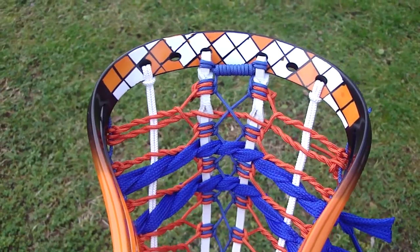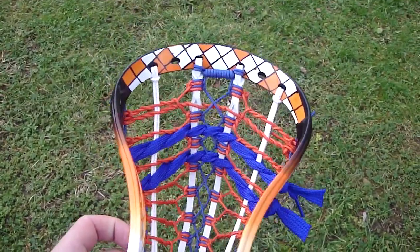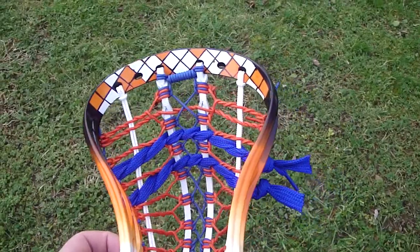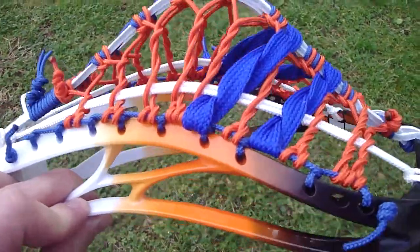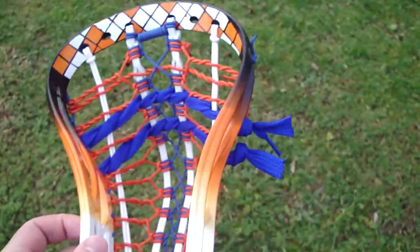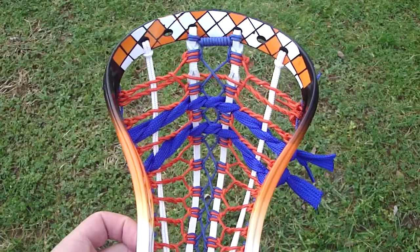If you guys want a tutorial on how to do the coil in customs, leave me a comment. Someone suggested for tutorials I just put the camera on a table and sit in front of it, so I'm going to work on that. I want to make sure you guys can get in real close on the sidewalls so you can see what I'm doing — I've seen some tutorials that are too far away and you can't see anything. So I'm going to get a couple of those up for you.